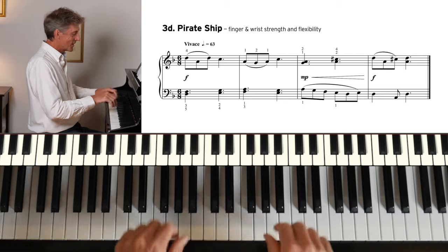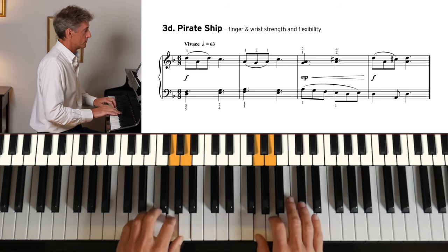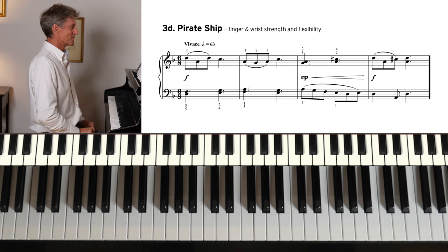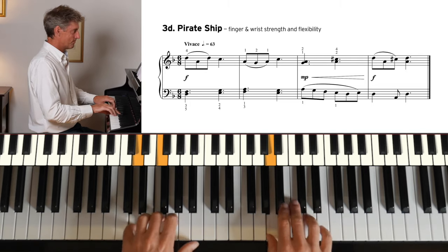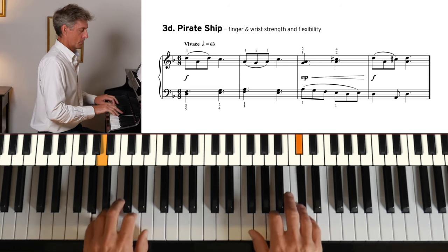Pirate Ship — we start and end loud with a quiet bar in the middle. 1-2, 1-2-3-4.